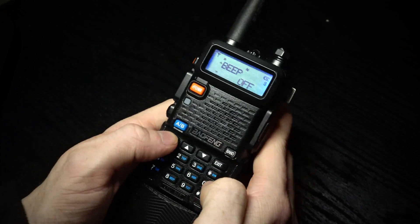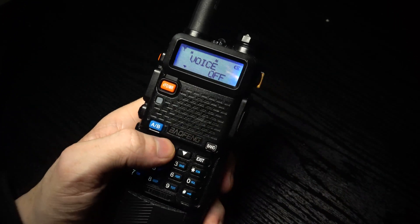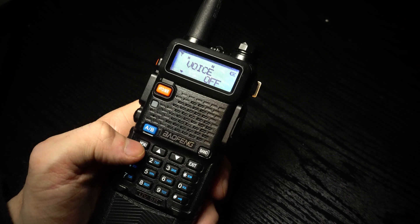Now we want to go over to menu item 14 for voice. Same again — you can use the arrows to change it to English, Chinese, or off. I'm going to leave it off because I find it quite annoying.